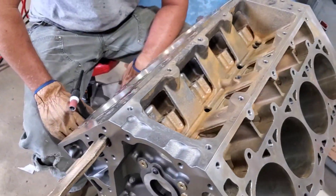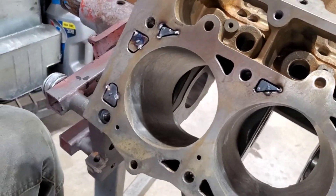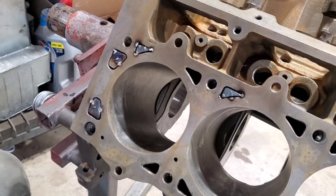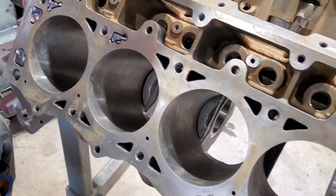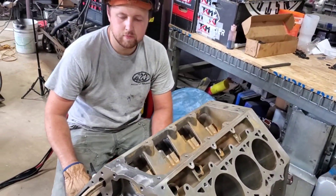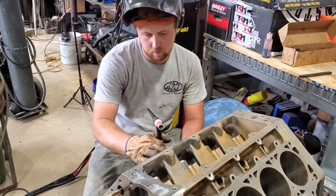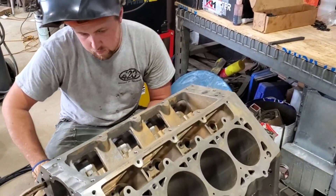Now we are starting to tack those into place, and this is kind of the gist of what it's going to look like. We're going to tack all these in place, and then we're going to heat this block up a little bit because it's cast, and cast is not the easiest thing to weld. We're going to use a special welding rod.